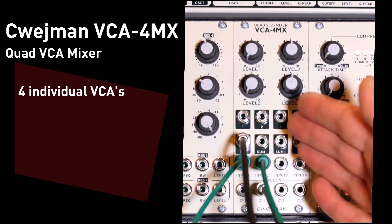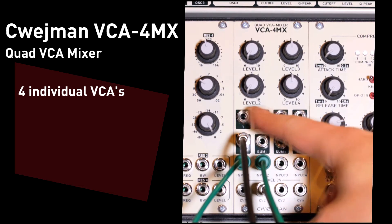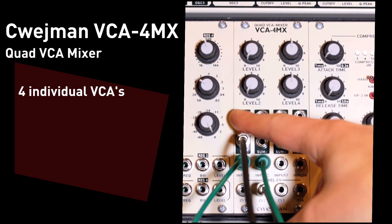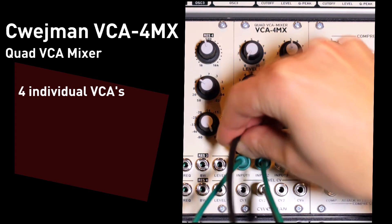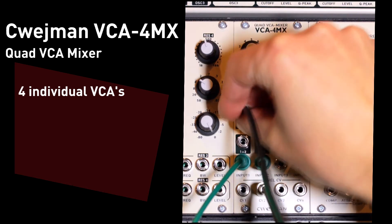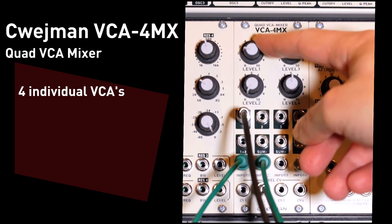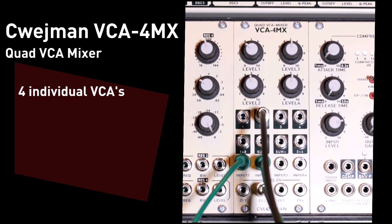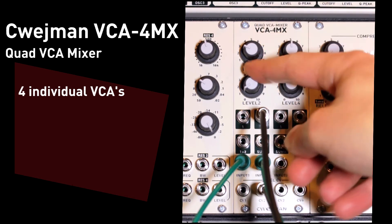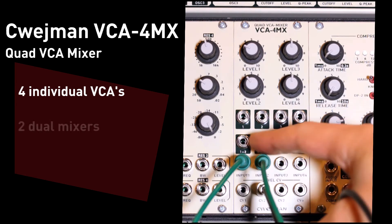So I can treat this as four separate VCAs. But what I can also do is treat these inputs as a mixer. There are actually eight separate outputs on the module — an output for each individual input. So if I just wanted to hear the output from the first VCA, I could use output number one. If I wanted to hear the output from the second VCA, I could use output number two. And I can use the attenuators to determine the mix level.